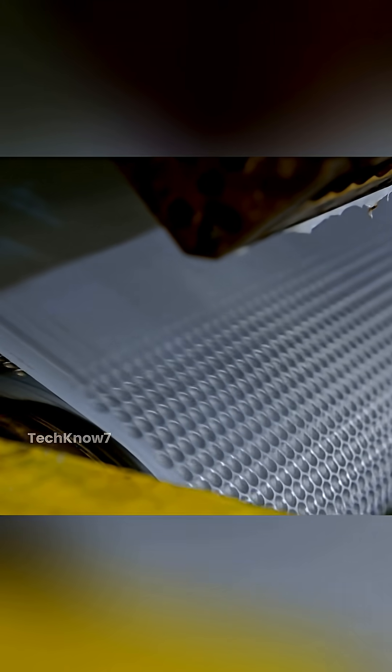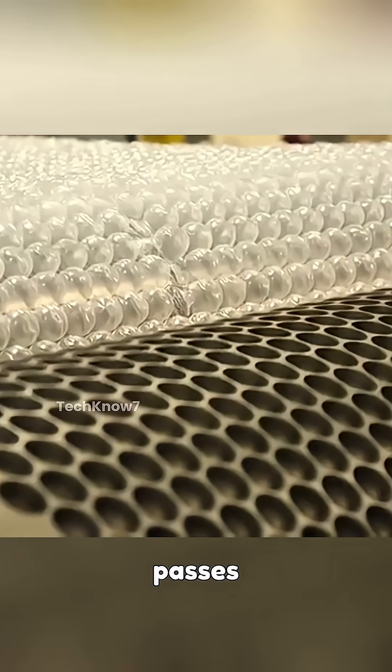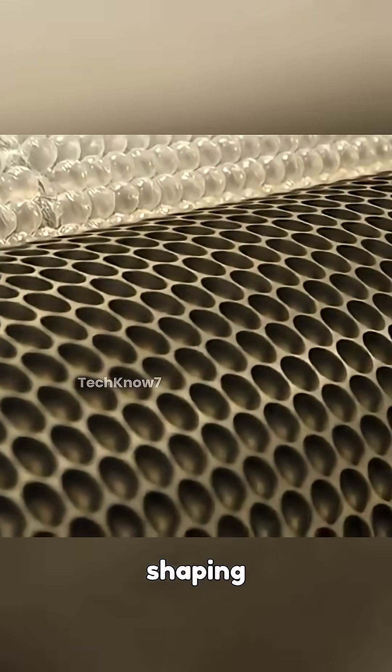Once formed, this film travels through a system of rollers to achieve the desired thickness. Then it passes over a patterned cylinder, a key component in shaping the bubbles.